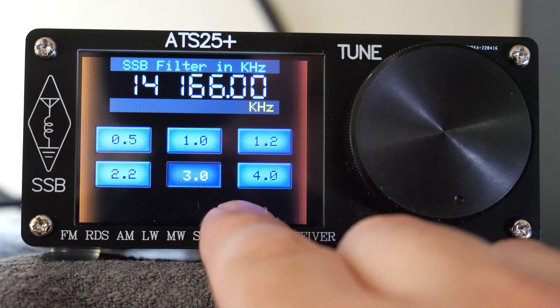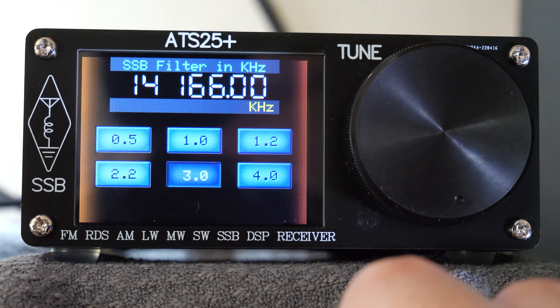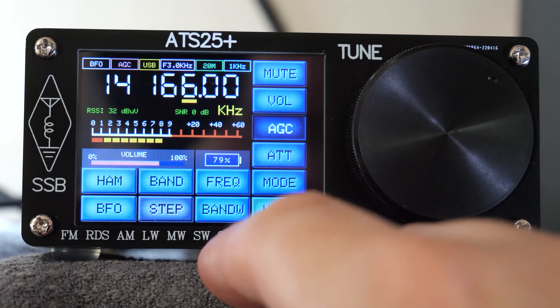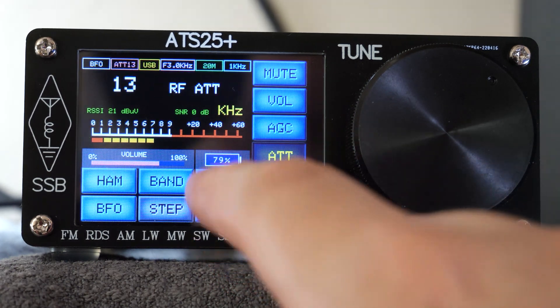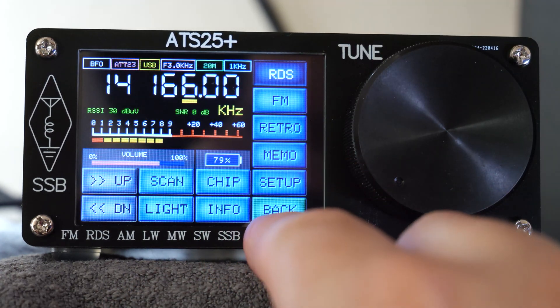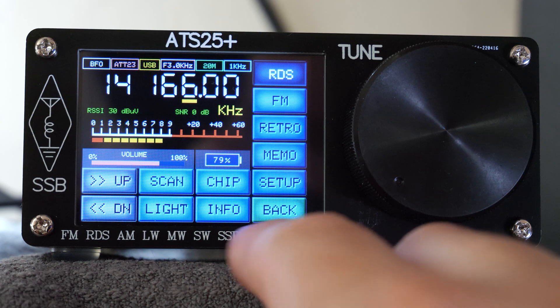There is however no CW decoder on this model. The receiver's bandwidth can also be changed, and while in SSB mode you can select between 0.5 and 4 kilohertz. AGC and attenuator buttons are also present down the right-hand side of the screen, although I didn't feel they worked as well as I thought they would have done.